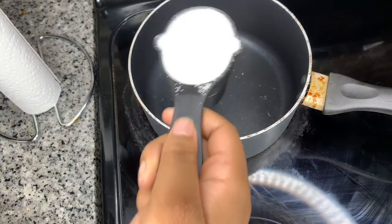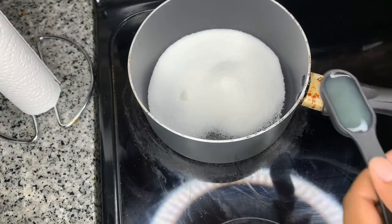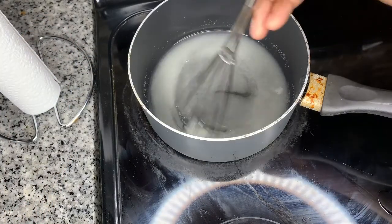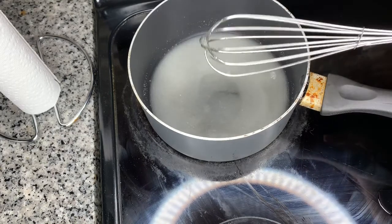So first we're going to start with half a cup of sugar — half, not a whole. Then we're going to go two tablespoons of lemon. Then we're going to go ahead and go with two tablespoons of water. And we're going to go ahead and mix it all together.